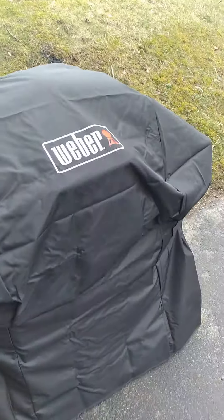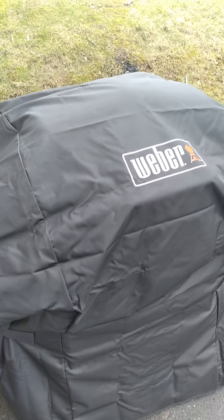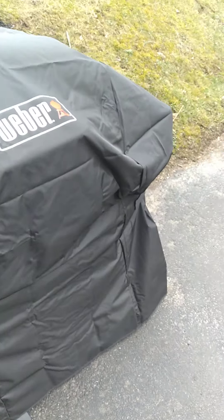Here's our new grill. I may film tonight or tomorrow using it.